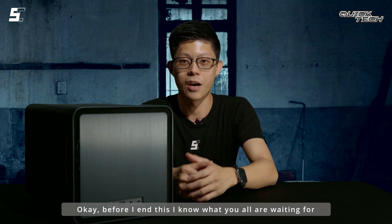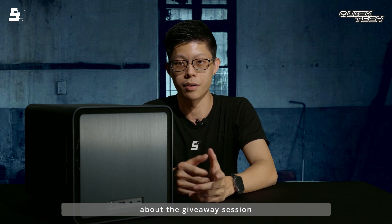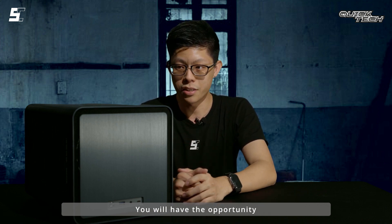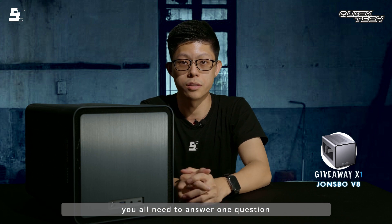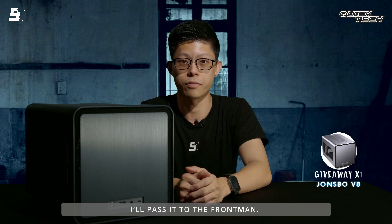Before I end this — I know what you're waiting for. As mentioned earlier about the giveaway session, you'll have the opportunity to take this John's Bowl V8 home. However, you need to answer one question in order to participate in this giveaway session. I'll pass it to the frontman.